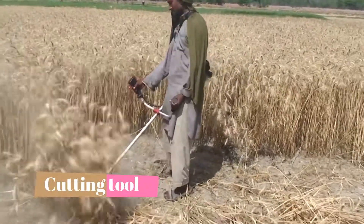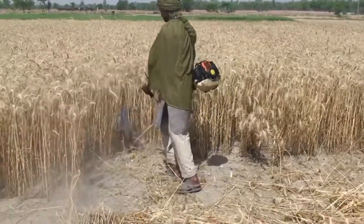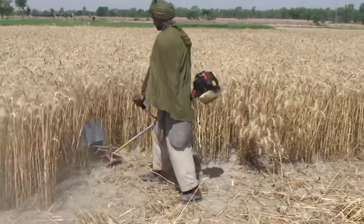The crop is ready to be harvested. Farmers use different tools for cutting wheat, and he is using the easiest one.